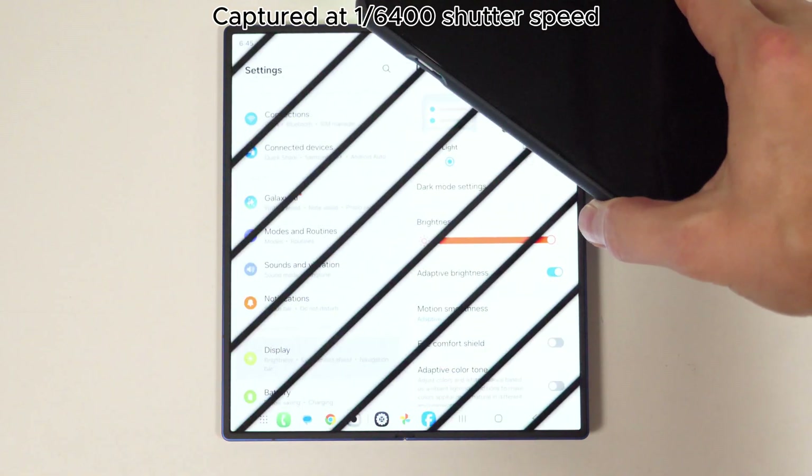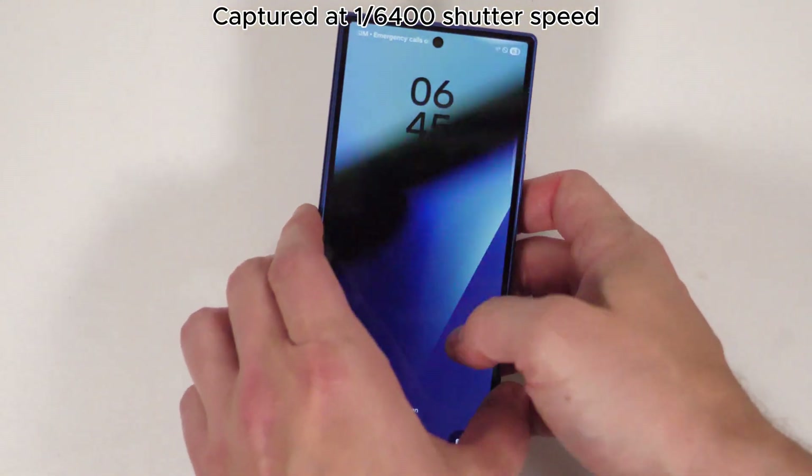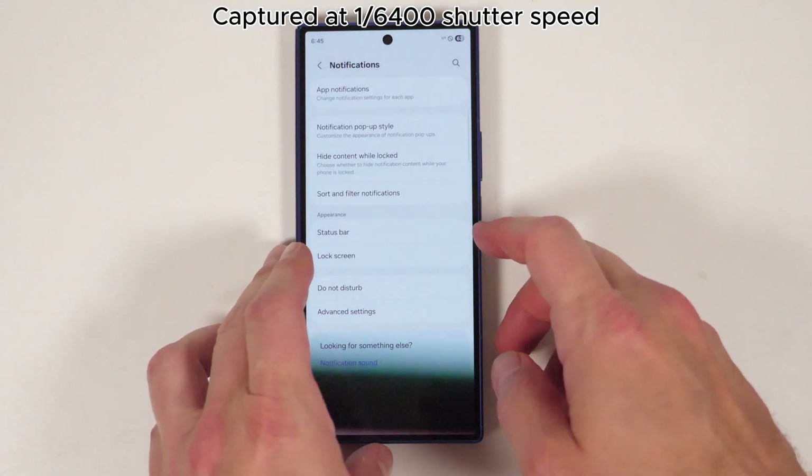Other PWM tests on the M4 iPads show a similar double pulse effect, so either Samsung is trying to mimic this same effect, or it's using tandem OLED without advertising it. Either way, this is a weird, weird display, and it doesn't feel great either. Within two minutes, my eyes hurt and I'm starting to get a headache and feel nauseous — so yeah, not a fan.